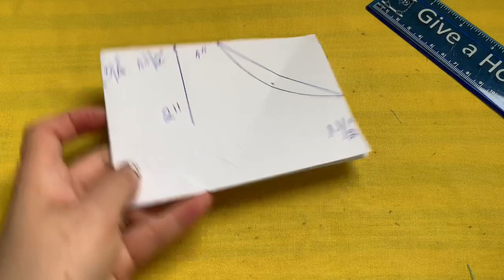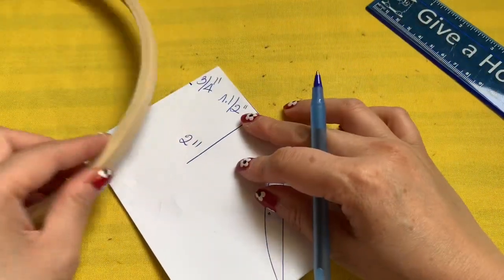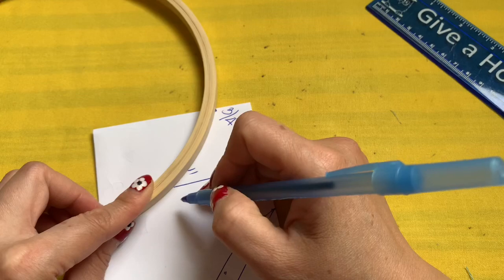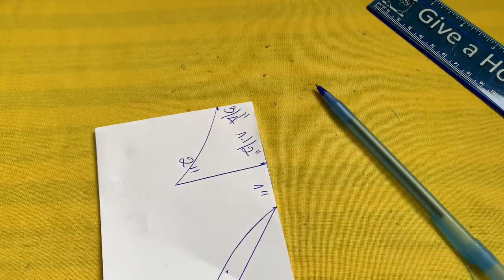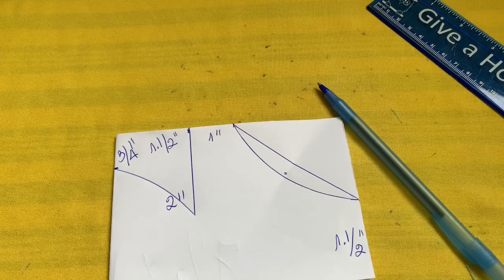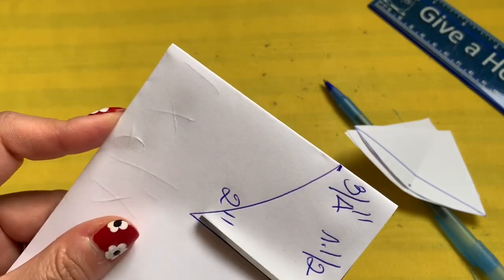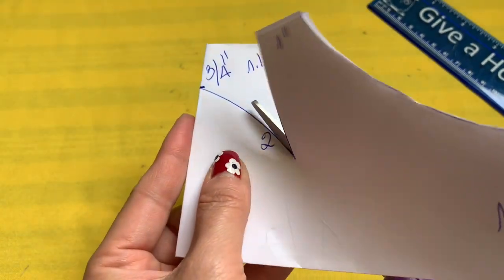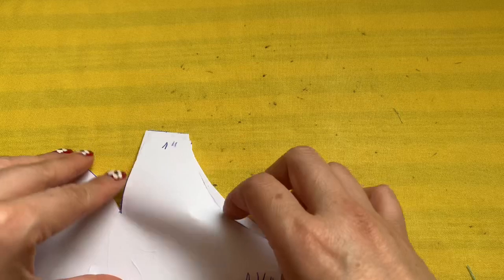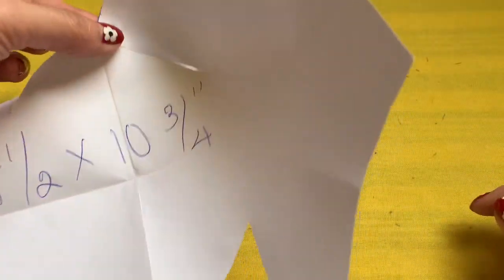From three-quarters of an inch to two inch, you're going to do the same thing and connect them together just like this. Now just follow the line and cut this out — you get your own template. Cut on the curved line, only on the line that you drew, and you cut. Just like that, now you have your own template for your face!